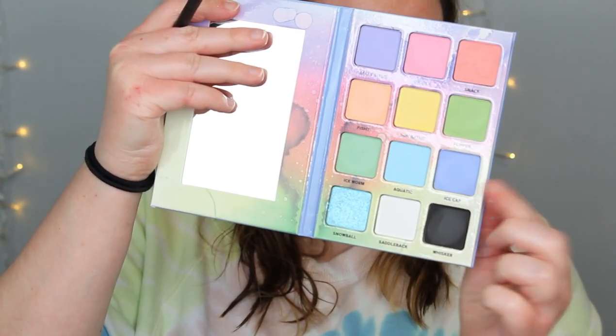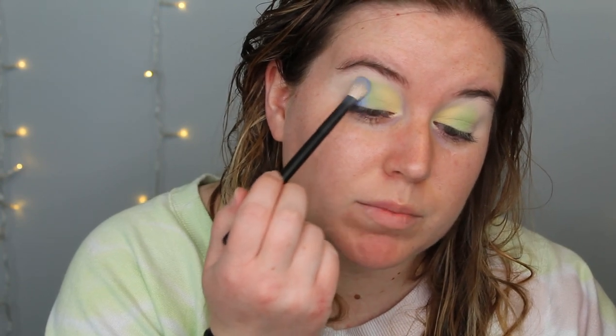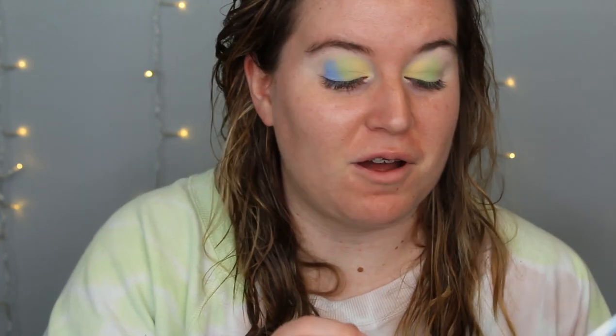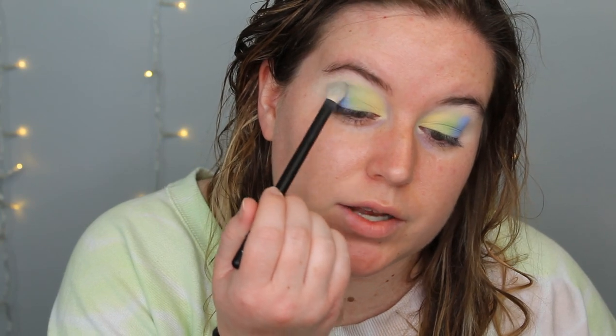So I'm going in now with Ice Cap. This is not as pigmented as the green. Let's see if I don't tap off all the extra powder if I can really pack it on — I will come back and blend that. I just want to place it where I want it first. Now I'm going to clean off the brush so it doesn't get extra product, and I'm just going to go in and slowly blend these edges out.